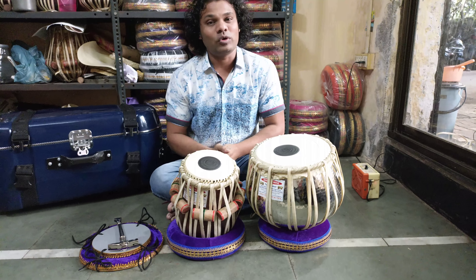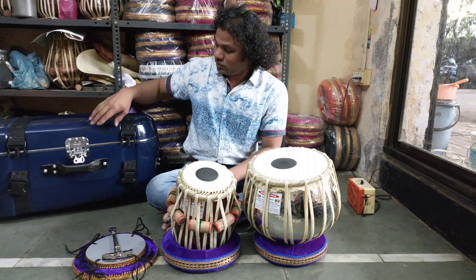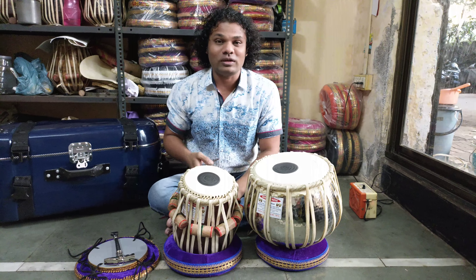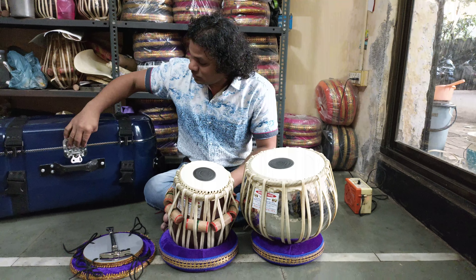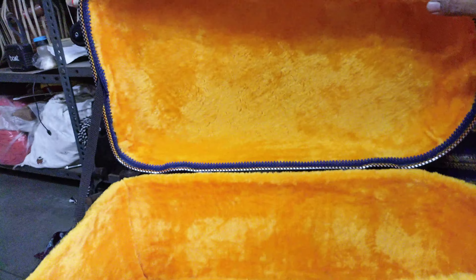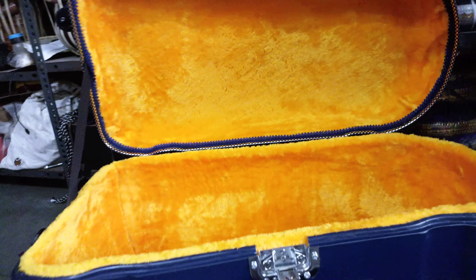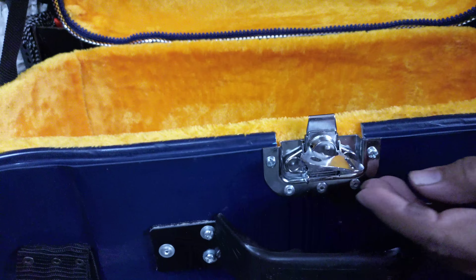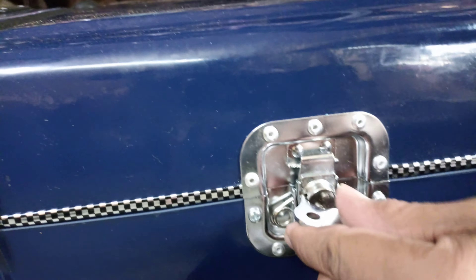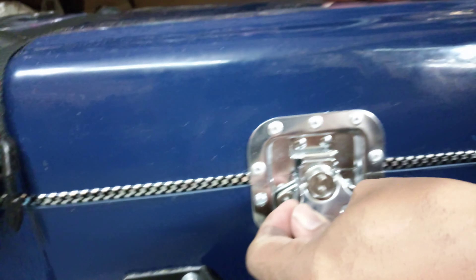This is the 1+1 case. First of all, I would like to show this case. You can see the cushion inside — it is very beautiful and safe for the instruments. You can also see the butterfly lock and four-wheel drive on the case.